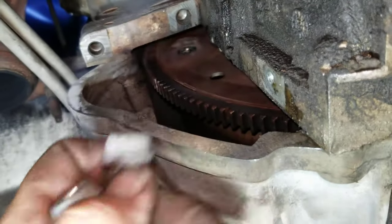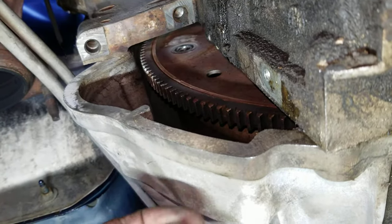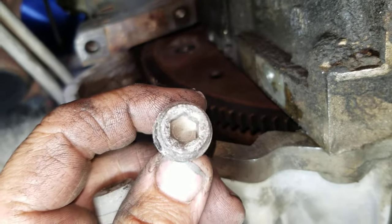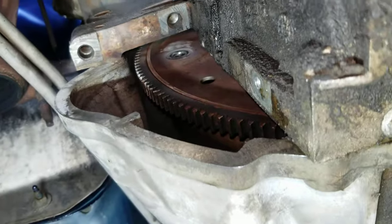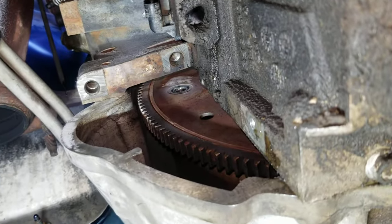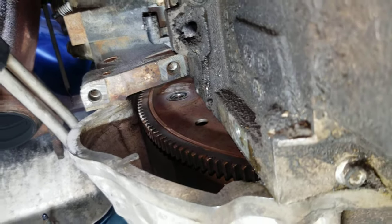So I think the method of heating it up with a torch and hitting it with the air chisel is a good method to get it to come out. It came out nice and easy and it didn't bend the bolt. I didn't do that much hammering on it, just enough to get it to start turning.